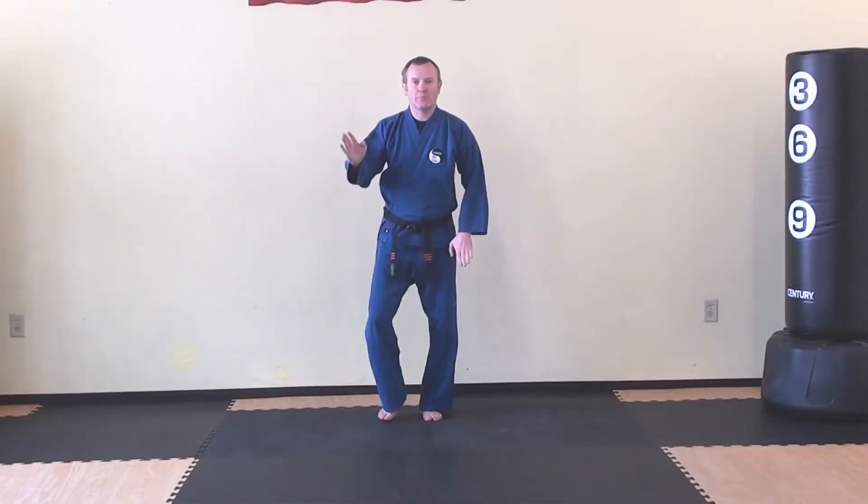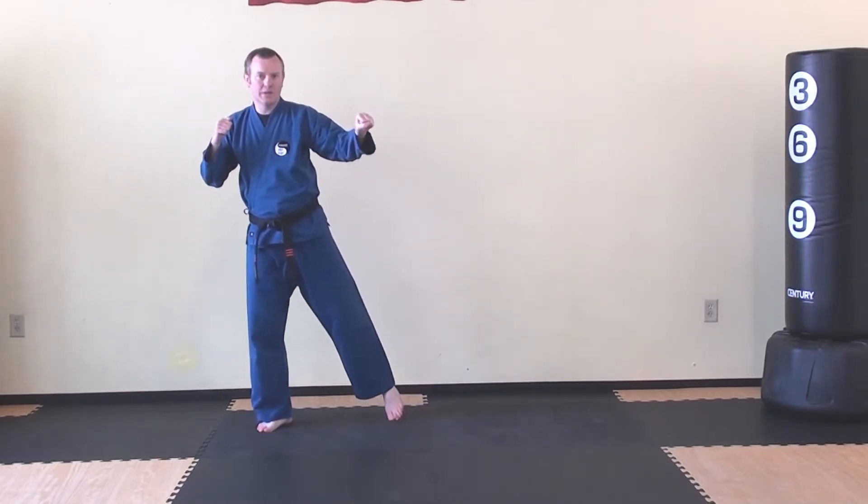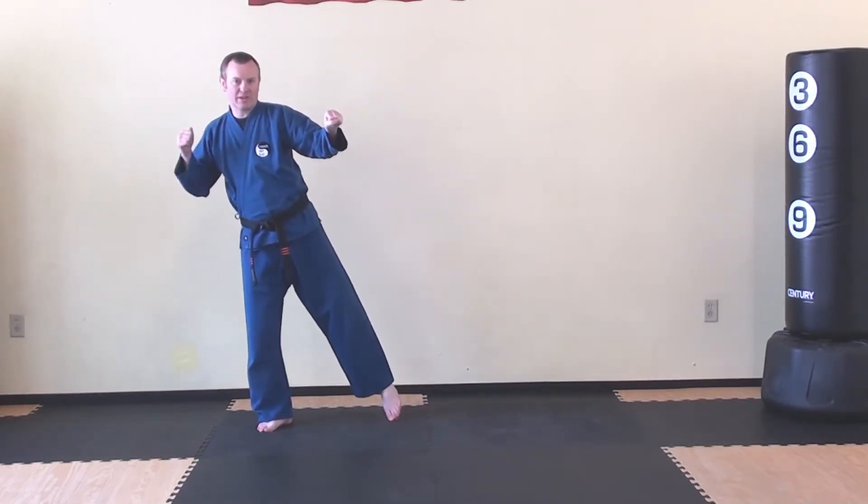This is the super foot. Take a big side step as you block and block and round. Lift up your rear leg and hit them with a roundhouse kick.